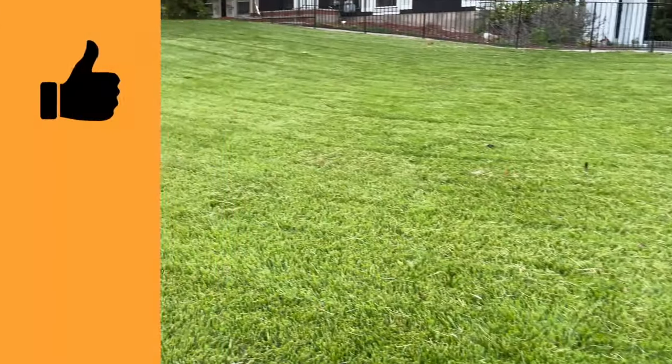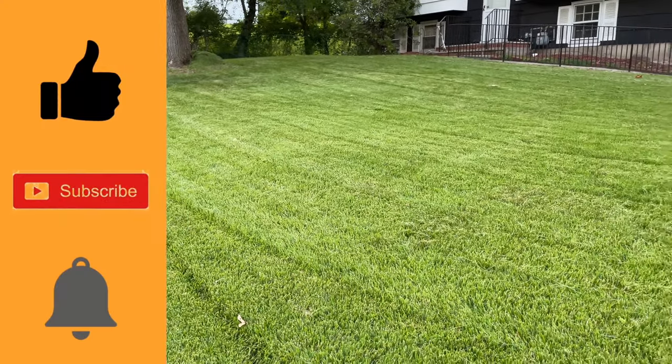Thank you for watching. Please don't forget to subscribe, like, and share this video with your family and friends. Thank you.